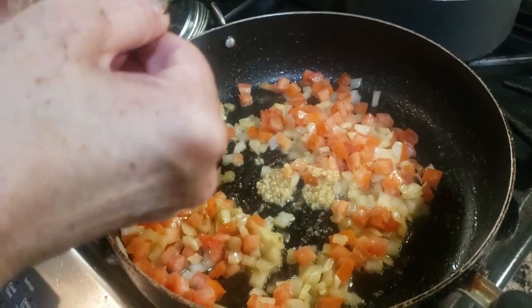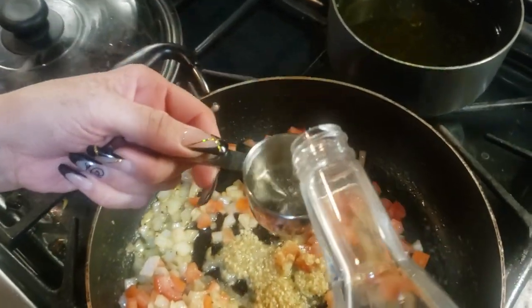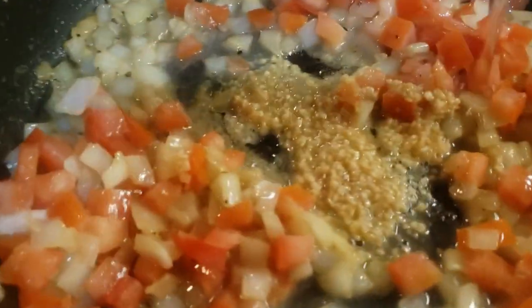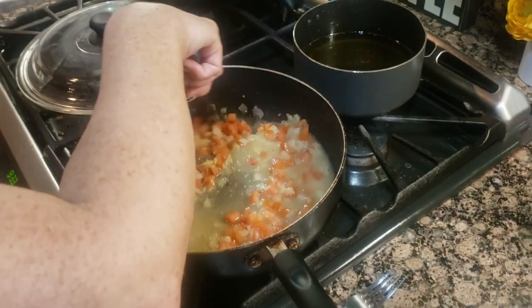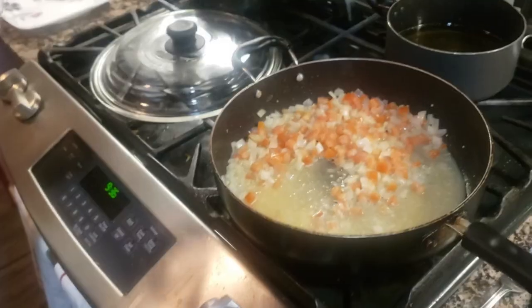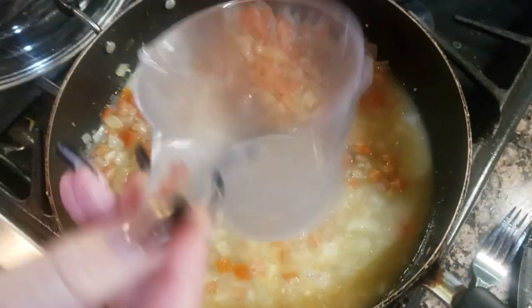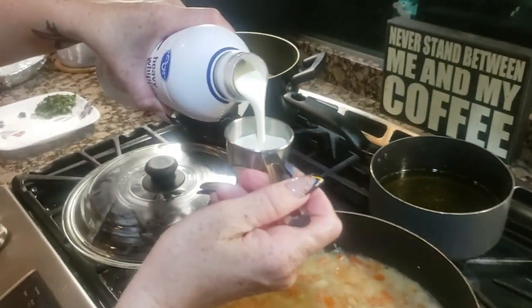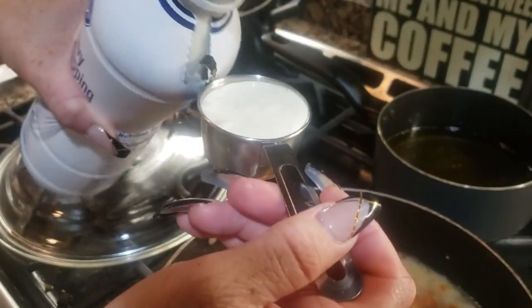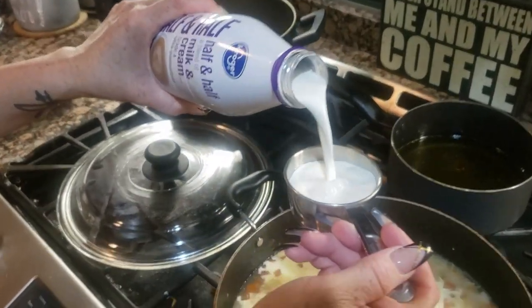I'm going to do six then, so stop at three. This is the half cup — there we go. Half cup of milk, half and half.